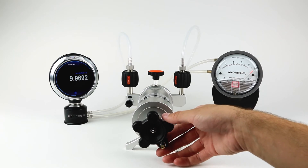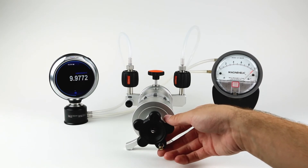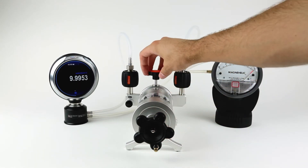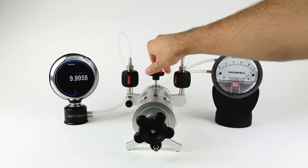ADT-TEL also supplies digital test gauges and calibrators with ranges as low as 1 inch of water full scale. When combined with these pumps, you have a portable, lightweight solution for any low pressure testing requirement.